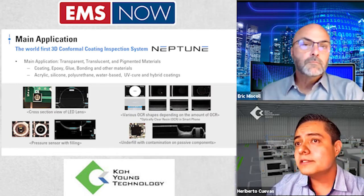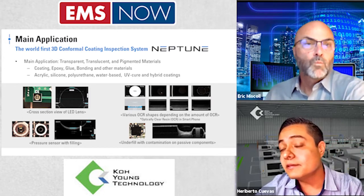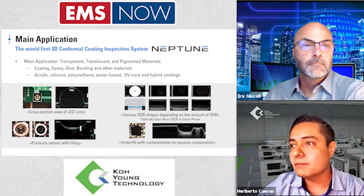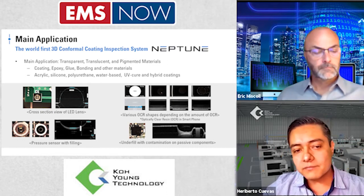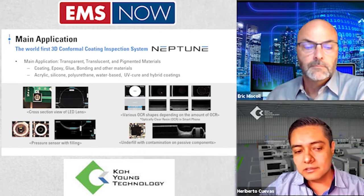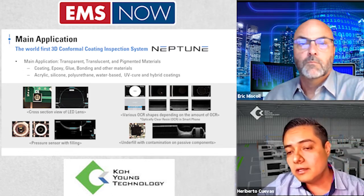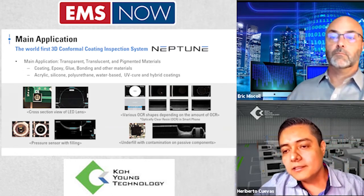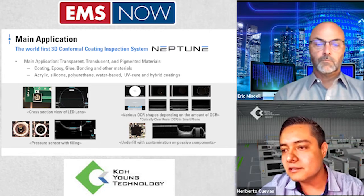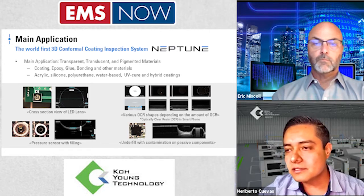Continuing with existing capabilities — inspecting through the thickness in transparent, translucent, and some pigmented materials. We have different types of materials: coating, underfill, glues, bondings. As we know, these also have different compounds — acrylic, silicone, and others. Every time there are new compounds, the settings of RGB, laser, infrared, and UV light will cover these aspects.